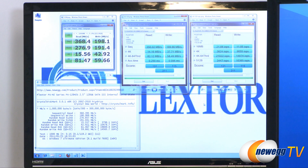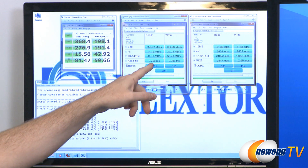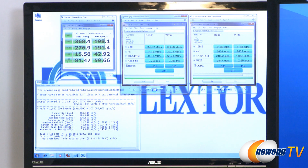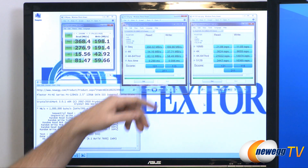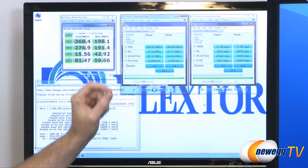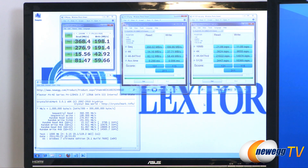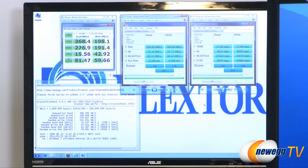just under 190 megabytes per second writes. Access times were just a hair under 0.3 milliseconds for reads, and 0.09 milliseconds for writes, which is really just a blink of an eye. Overall score was 311, and then over here on the right side we can see the related input-output operations per second — we hit 21,022 overall.